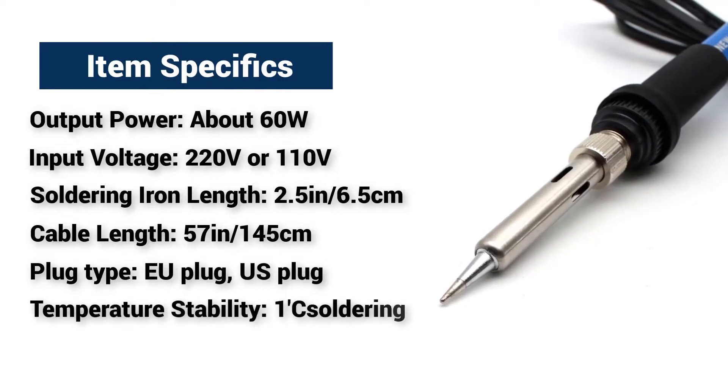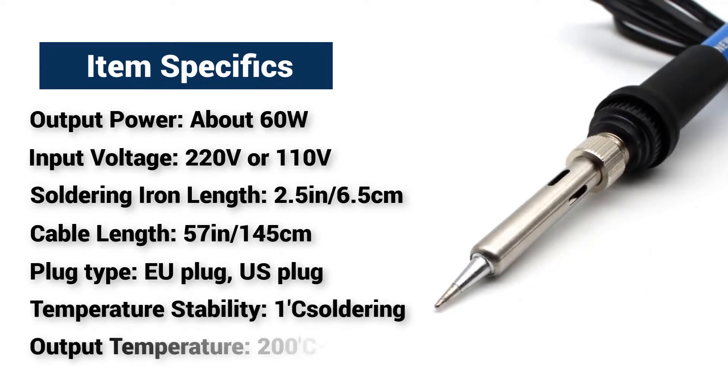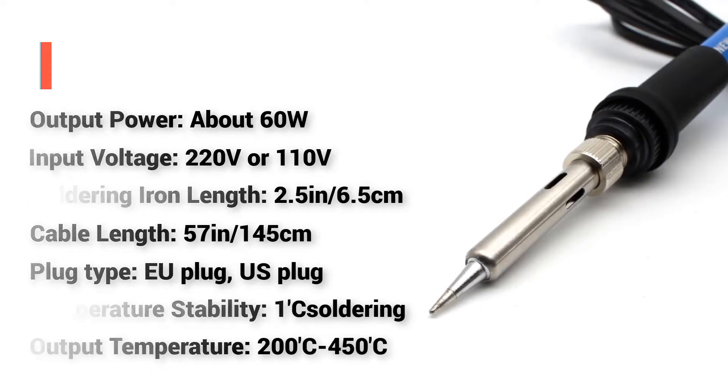Temperature stability: 1K soldering. Output temperature: 200°C to 450°C.